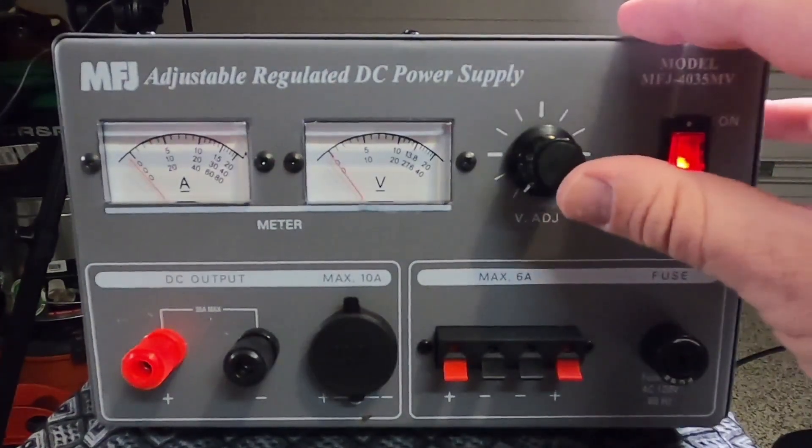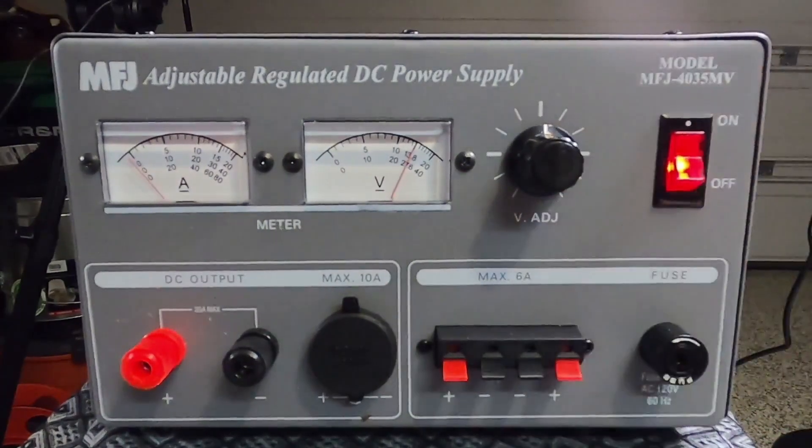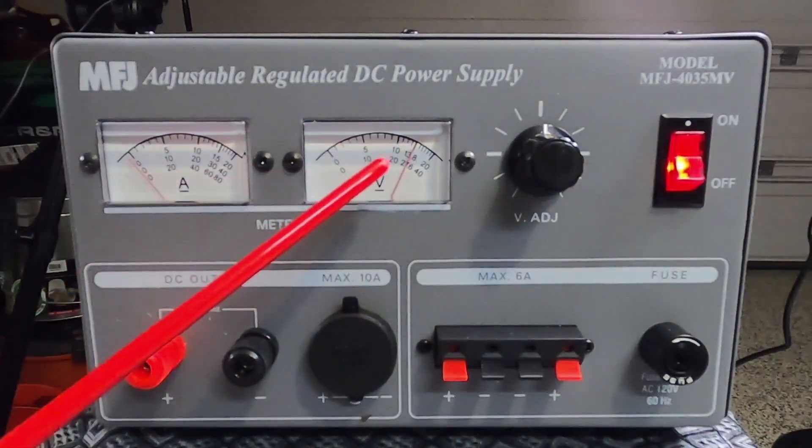Now for the voltage adjustment, there is a detent for 13.8, and you can see it right on the meter here — you'll see 13.8 as well.